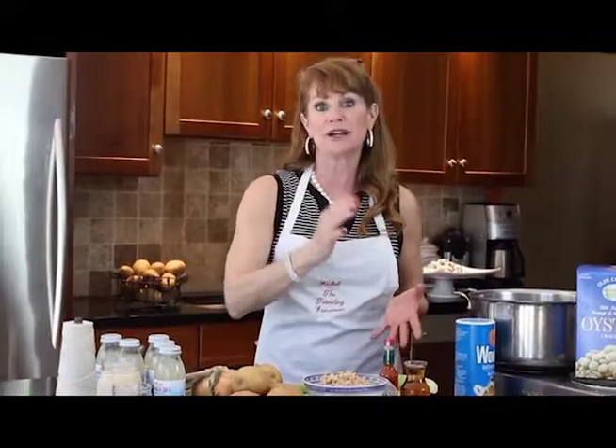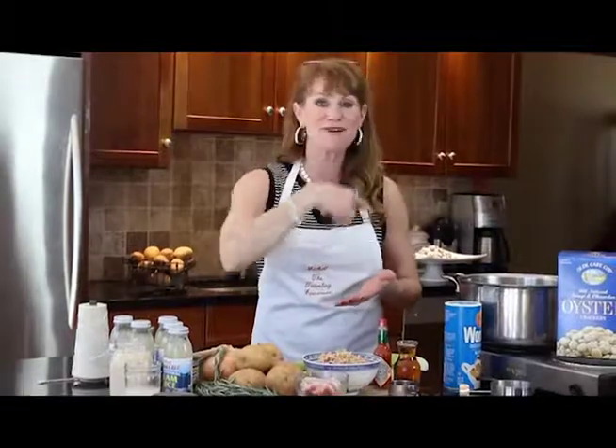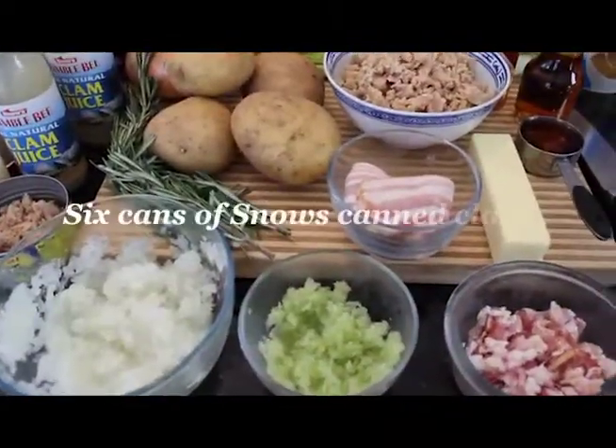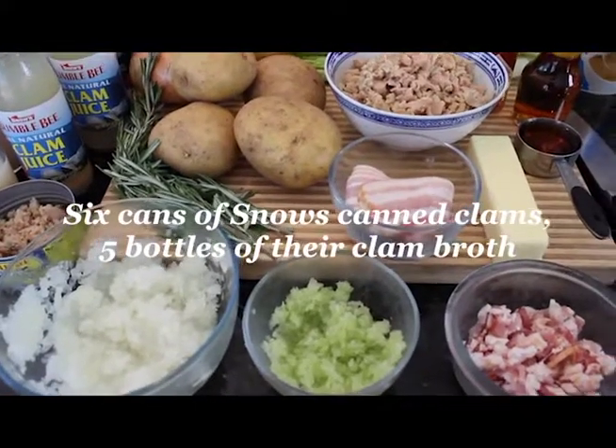Michelle here. Welcome back to the Traveling Epicurean. Today we're going to be in my kitchen, and I'm going to share with you one of my very favorite recipes for New England clam chowder. It's creamy, bursting with clam flavor — lots of clams, potatoes, a little bit of smokiness from the bacon. You're going to love this recipe, and I also have a couple of secret ingredients.